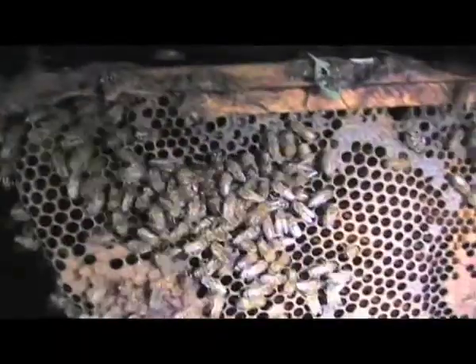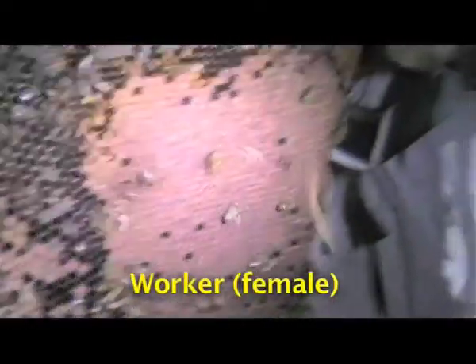Side-by-side comparisons highlight the differences between worker and drone. On this comb, the queen has laid both male and female brood. Notice the uniformity and flat appearance of the worker brood.